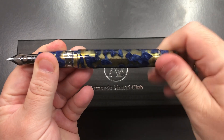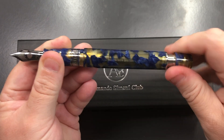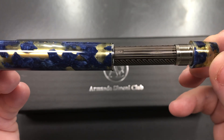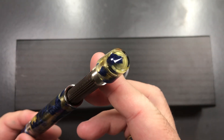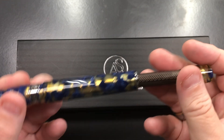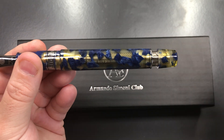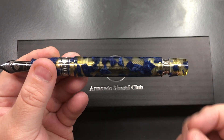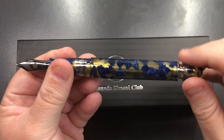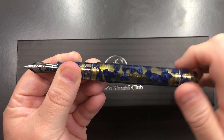Now the pneumatic filling system: you unscrew and pull out this component. You place your finger over a tiny pinprick hole in the center of the piston knob, push it down, then let your finger go. That creates suction or a vacuum and ink flows up into a sack within the pen itself. There are a lot of threads on the mechanism as well.